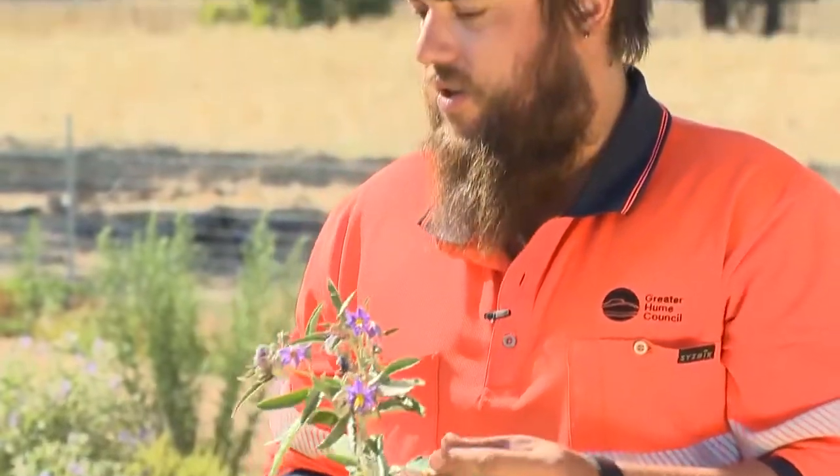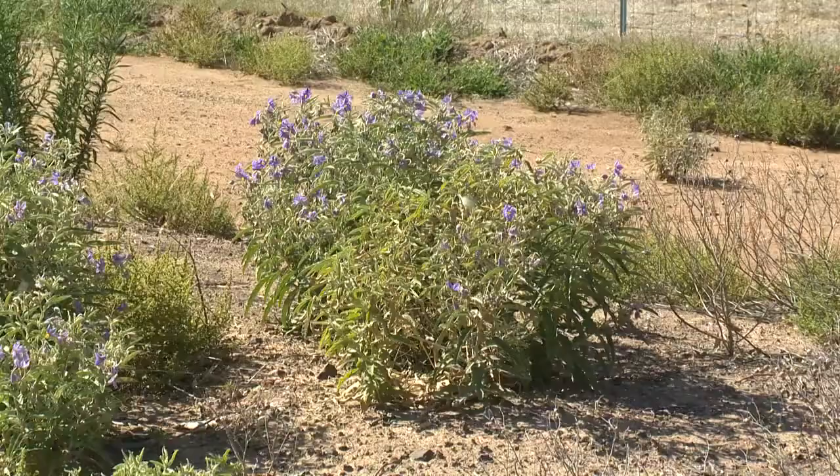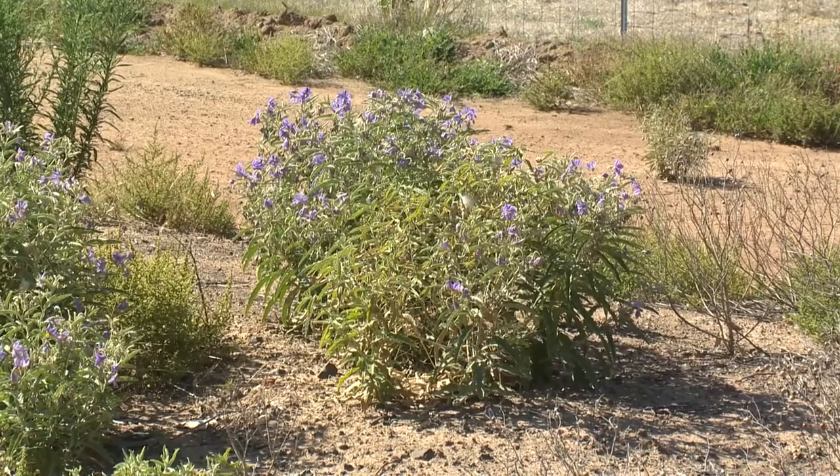In a paddock situation, it tends to dominate due to its root structure. It has a complex and very deep root structure, between 2 and 5 metres.